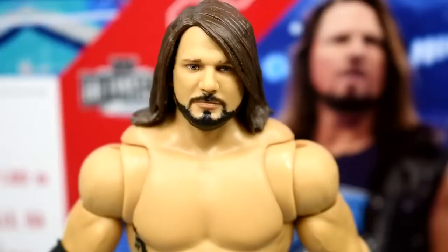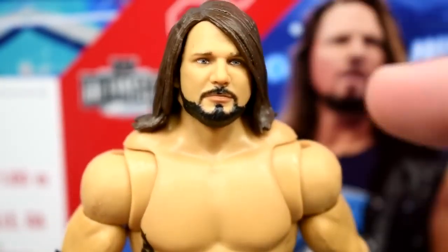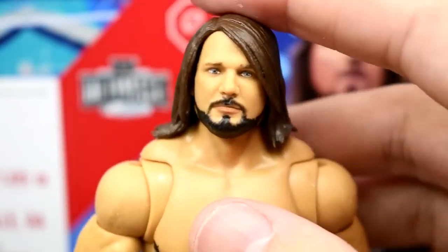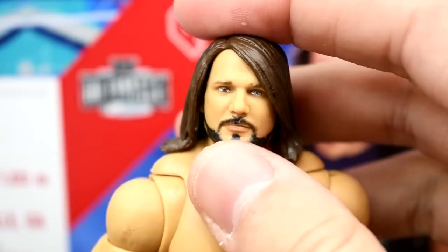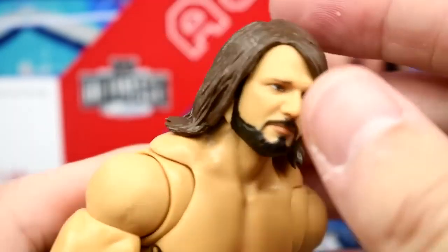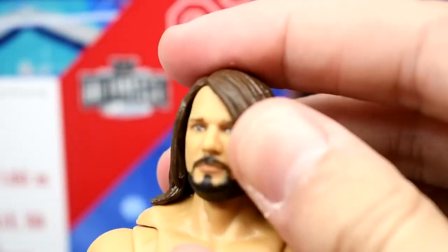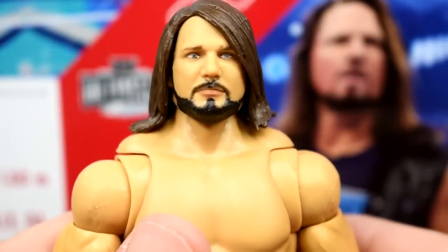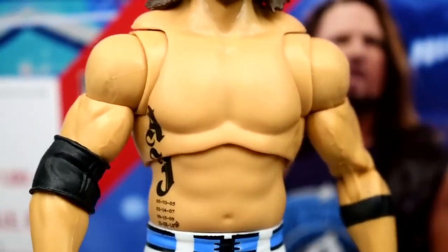Getting into the AJ Styles head sculpt on the figure — it looks beautiful, but one thing to note: his neck looks a bit stumpy because the head sits too low on the body. If you pull it up just a little bit it looks much better. You can readjust it and it makes a world of difference.